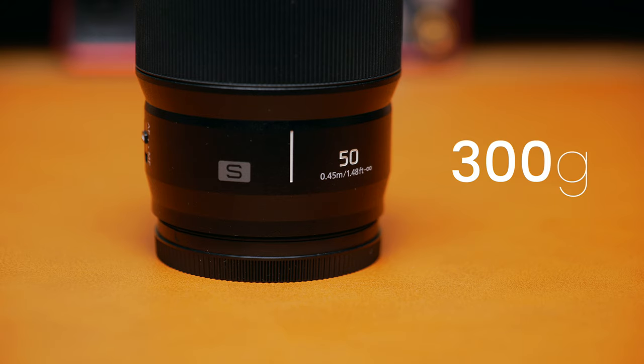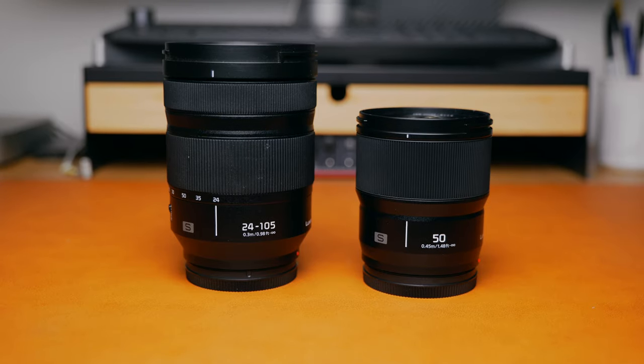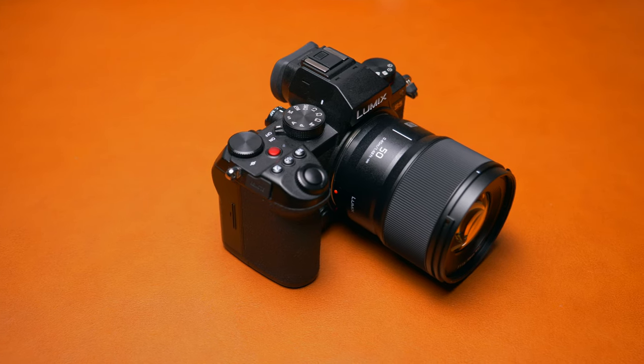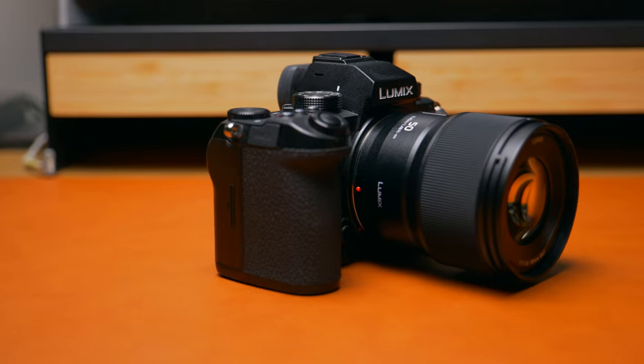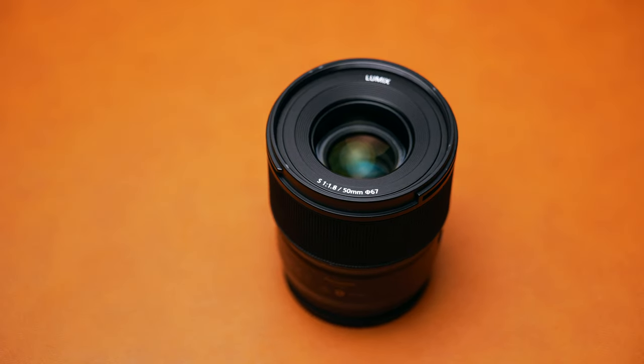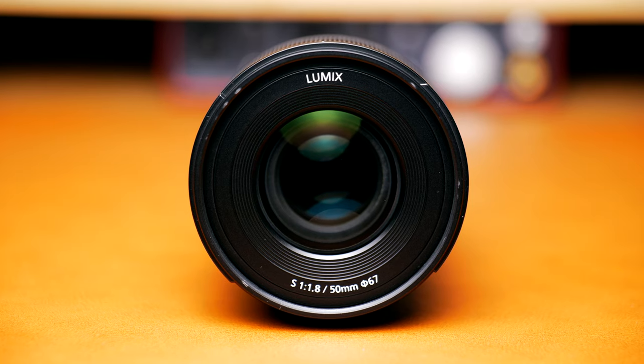The 50mm f1.8 weighs in at 300 grams, which is extremely light, and given its compact size it makes a fantastic fit with the Panasonic S5 body. I think the S5 and the 50mm f1.8 make a really nice balanced pair, and when I was using it and shooting this weekend they definitely did feel like a match made in heaven. This lens has a 67mm filter frame and it's said to be dust and splash resistant.